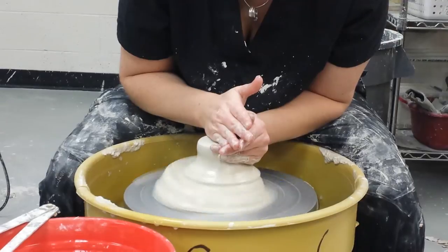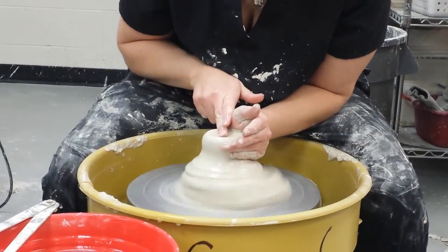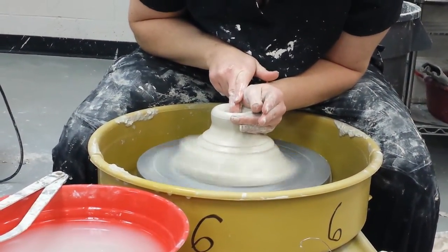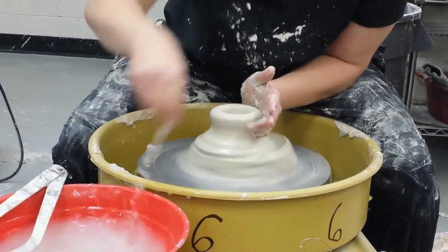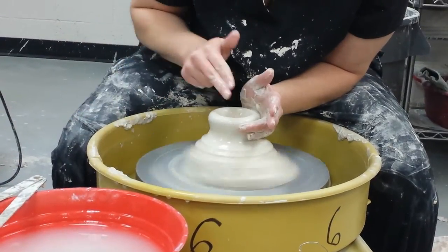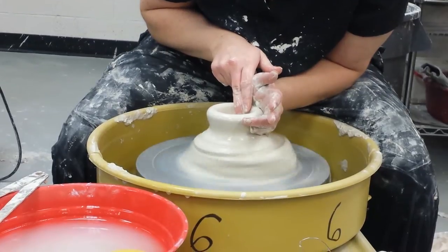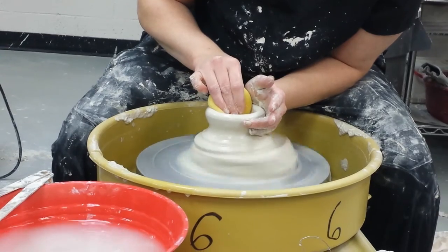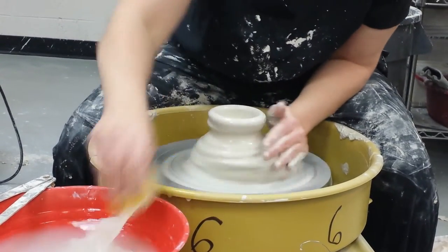You're going to open it just like normal, just a little bit deep — don't go too deep. And you're going to need to keep this rim really, really thick, even thicker than what you did for your other bowls. This is so off-center that it's like shaking the whole wheel — that's okay. Then you're going to pull this out almost until you hit that side.